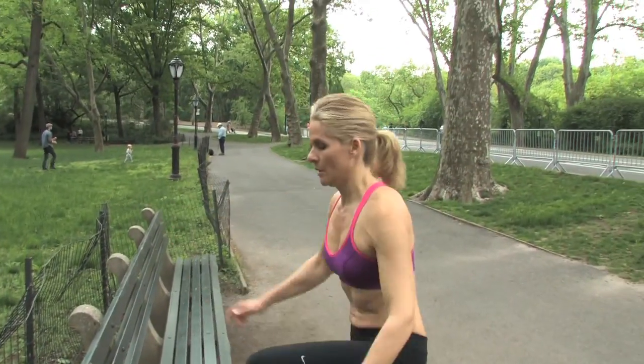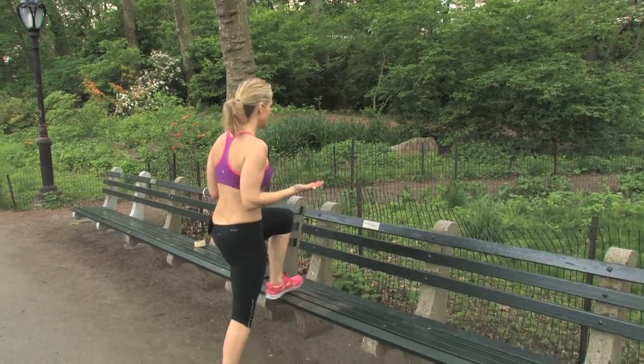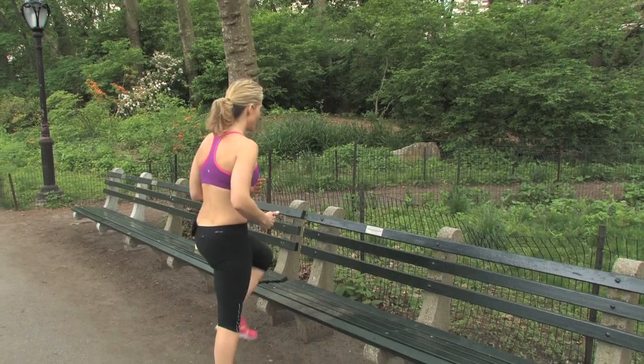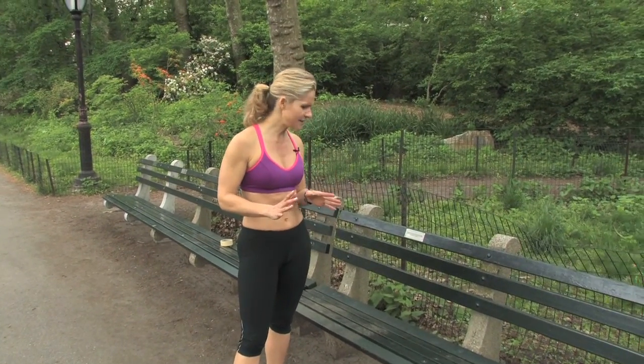Now, like I said, definitely not for everyone, but you can do a modified version of this to keep the heart rate going. One leg at a time — right then left. So you're going to step up right, step up left, down right, down left. Still keeping your chest up, elevated, and don't forget to breathe through the exercise. This is a great way to mix up your routine. With a box jump, depending on your fitness level — or any fitness level actually — 10 reps should do it.